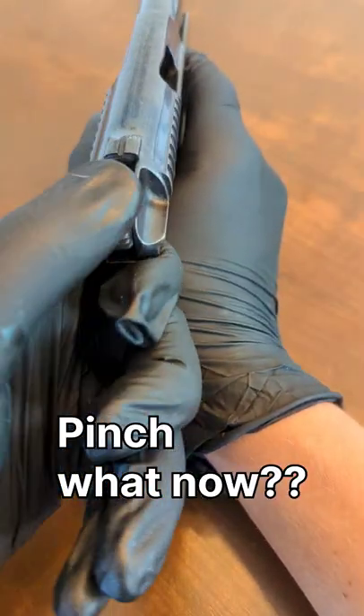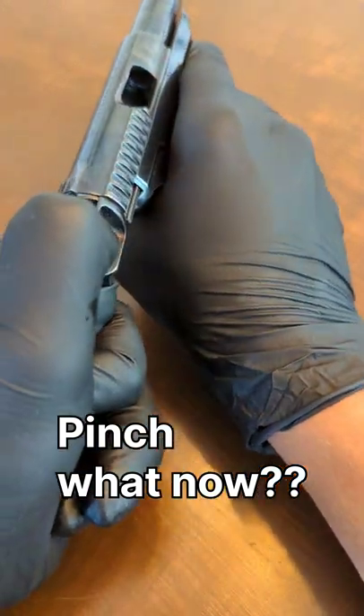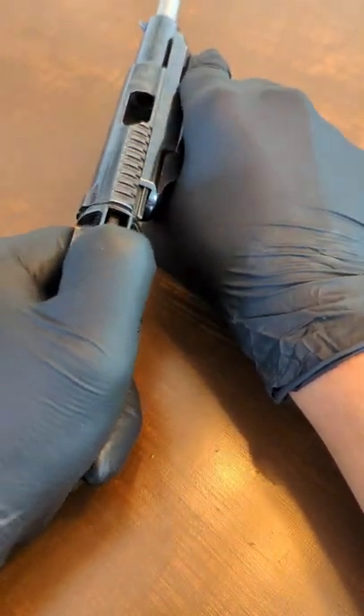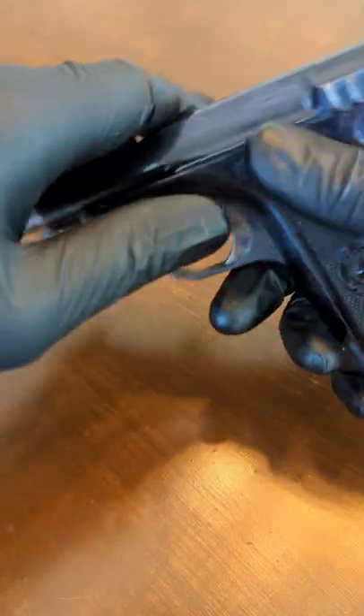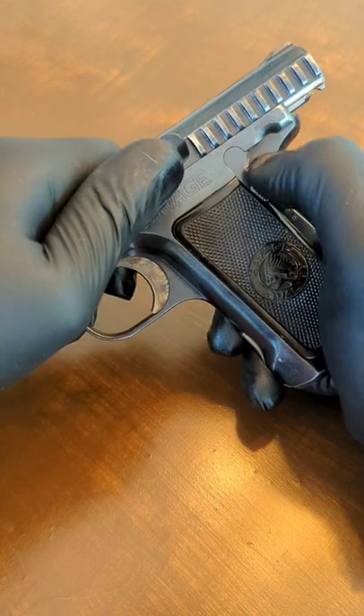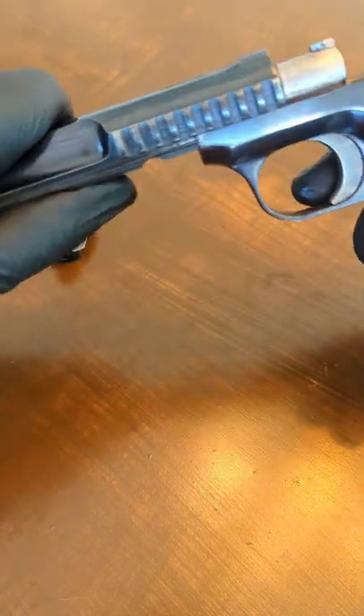Pinch that cocking lever and twist it 90 degrees as you pinch. Pinch the entire time and just pull the entire bolt out under spring tension. You don't want to just let it fly — drop it slow, pull it off nice and easy.